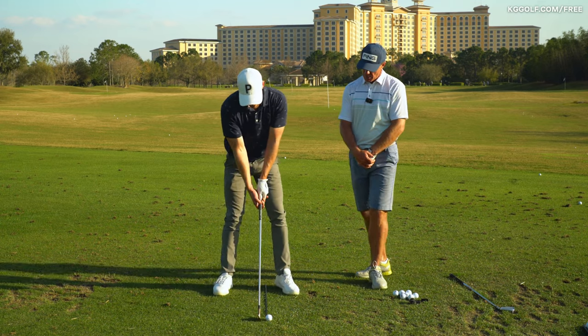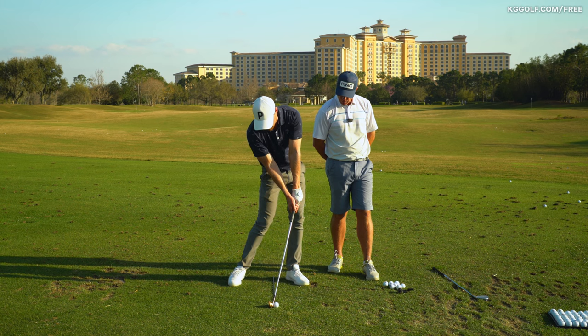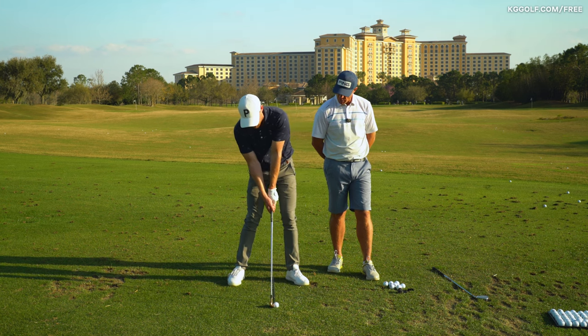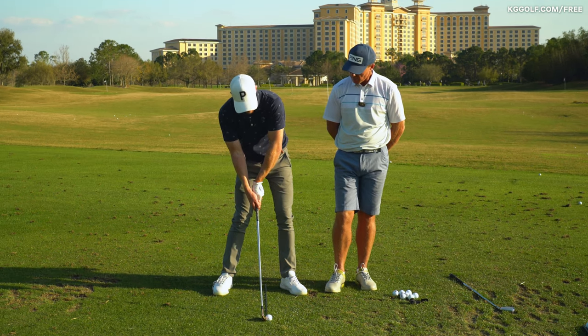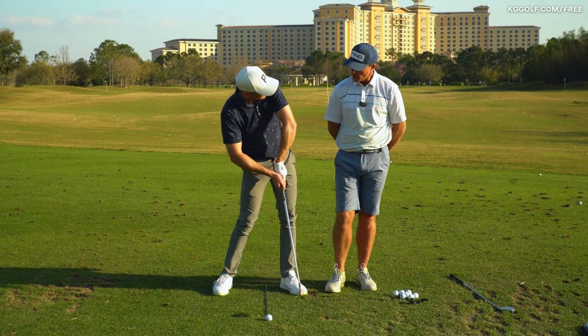If I recreate that same impact position where the professional would be, and all I do is shift my hips back and rotate them less, that pushes the handle back. And this is very commonly what we see with the recreational golfer — a bit of buckling of that lead arm, a chicken wing on the way through.